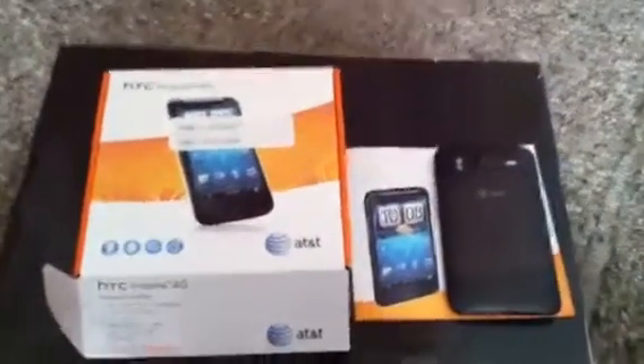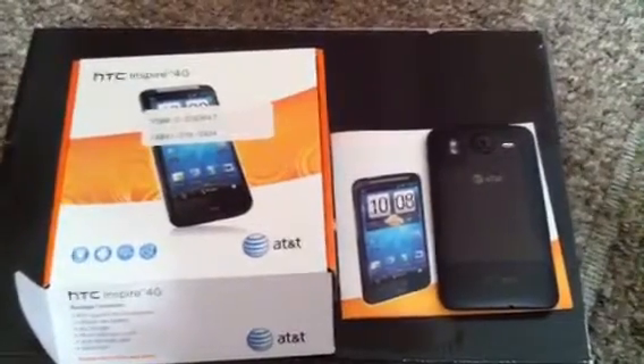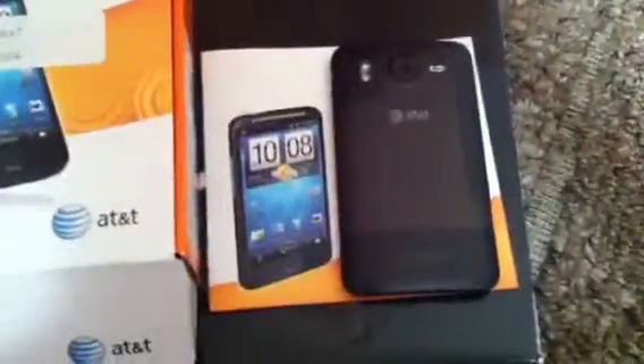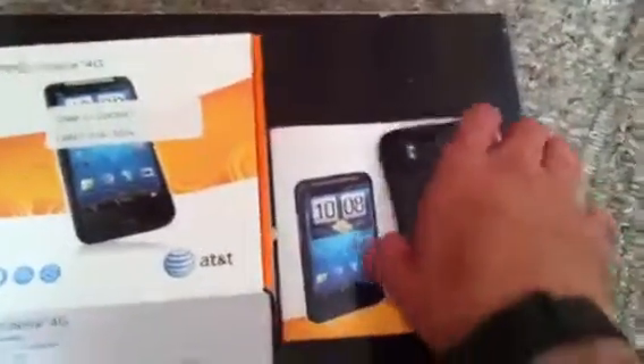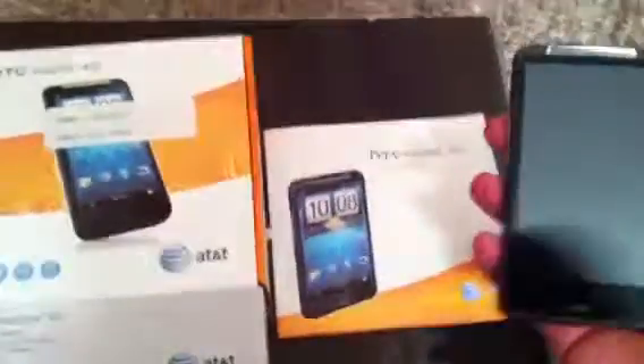What's going on, how's everybody doing? This is my first video — I'm reviewing the HTC Inspire 4G. There's my number if you want to call me on the HTC. Nothing comes in the box but the phone — no accessories with it. That's one disappointment I have with the phone.